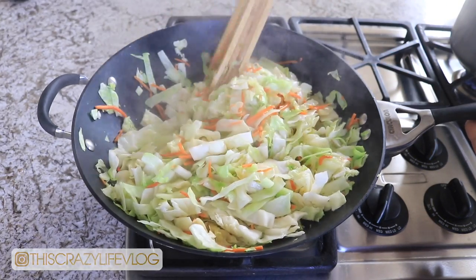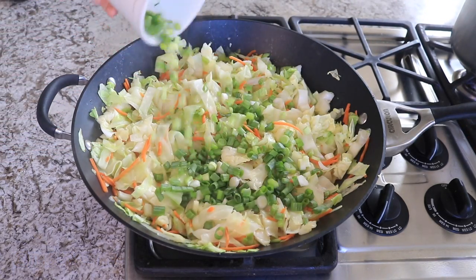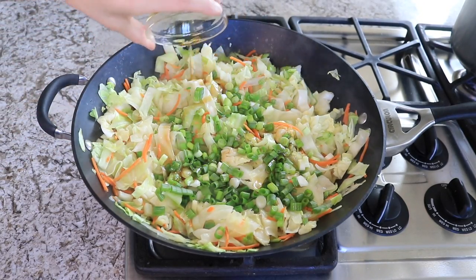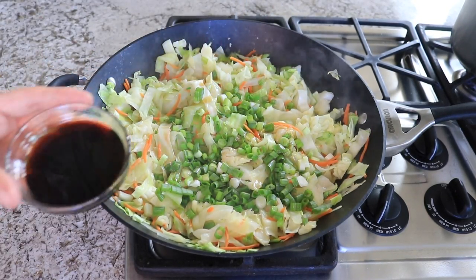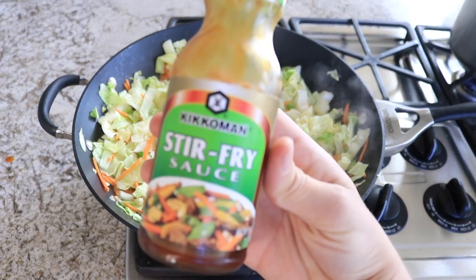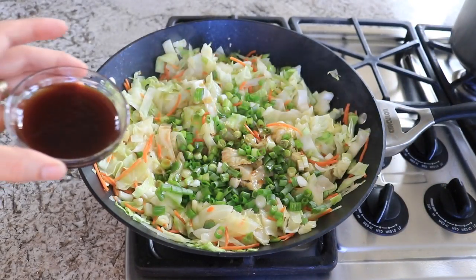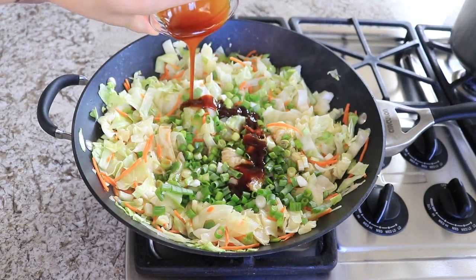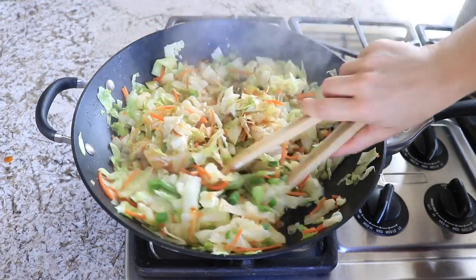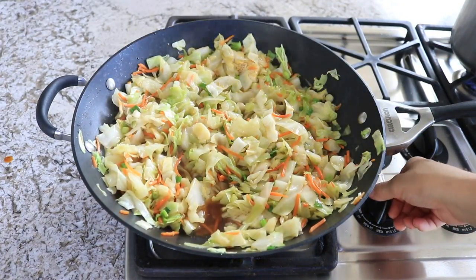Once your cabbage has cooked down, go ahead and add in your green onions, then 2 tablespoons of sesame oil, a quarter cup of soy sauce, and a quarter cup of stir fry sauce. Give that a really good stir, then reduce the heat down to low and let that cook for just a few minutes.